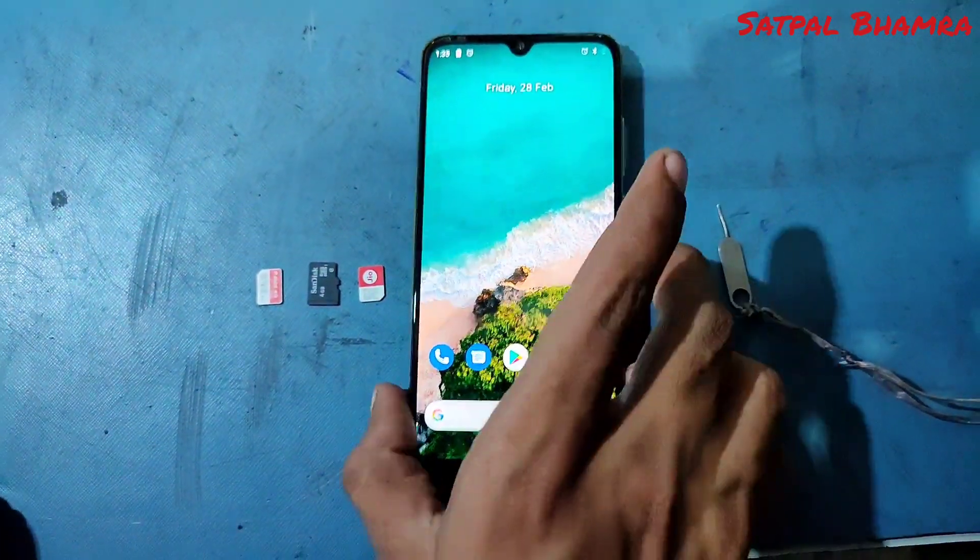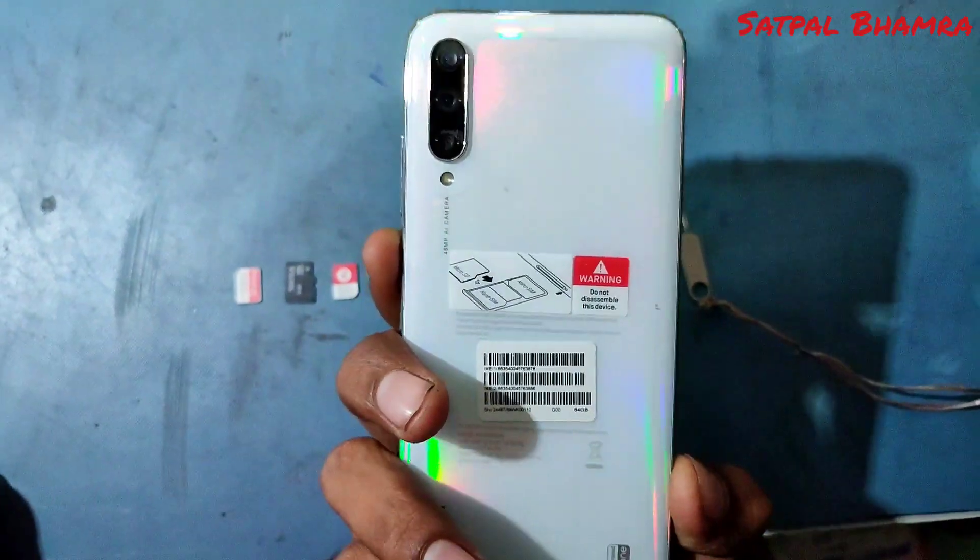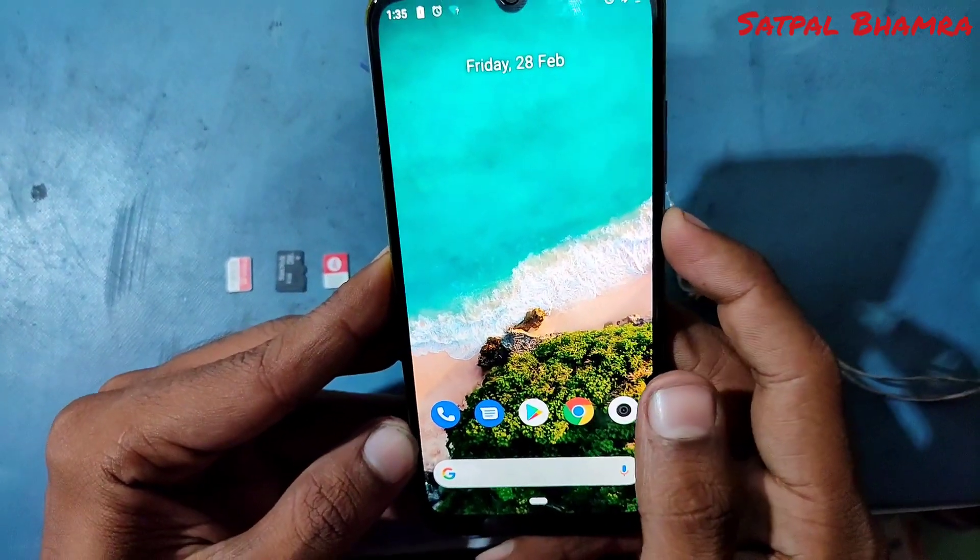Hello guys, welcome back to my channel. As you can see, I have my Redmi A3. Today we are going to install a SIM card and SD card on this phone.